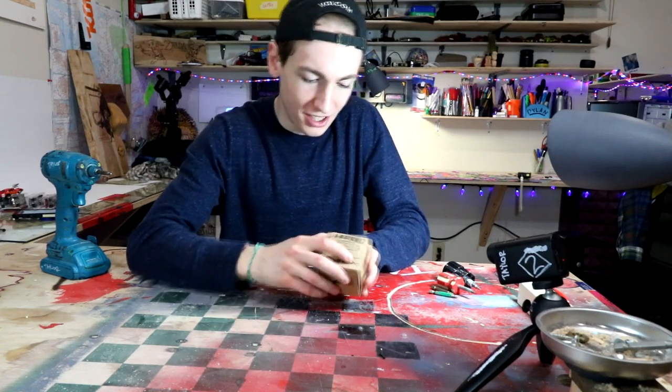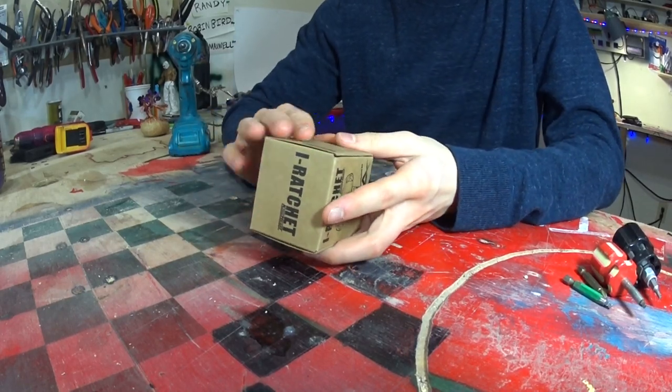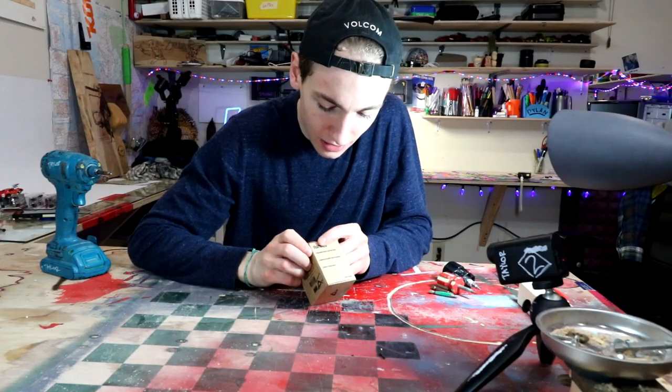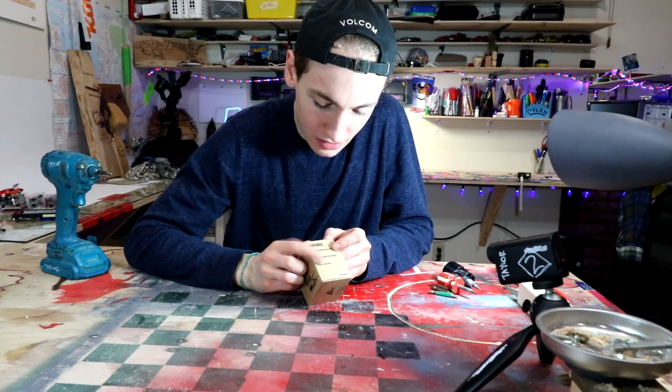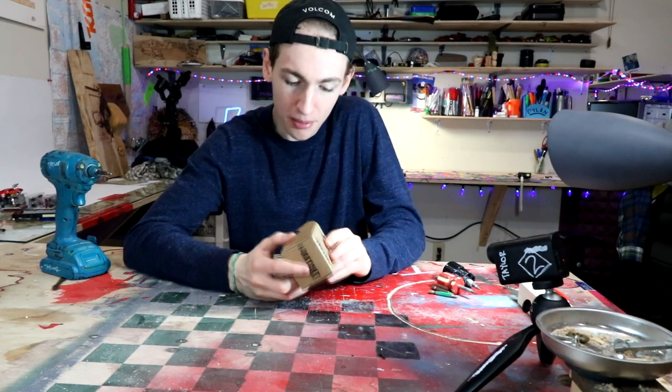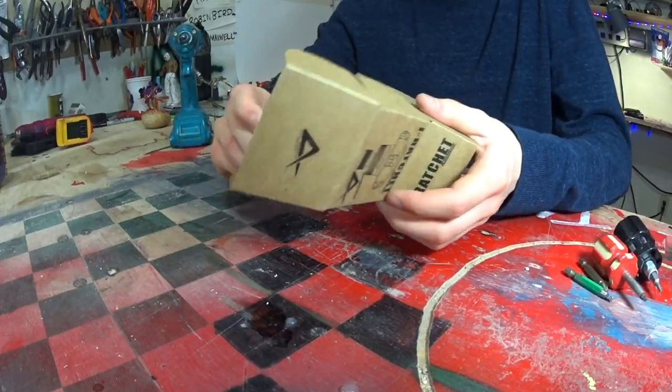So opening it up, we have this nice little box. I like the size of this box — it feels nice. It's got the features on it: ergonomic aches and pain relief, universal flexible palm positioning, and elastic torque assist. I was reading up on this and it's actually a lot cooler than you might think a screwdriver could be.